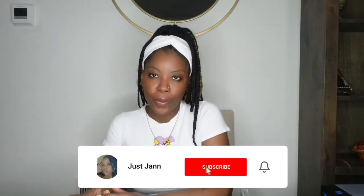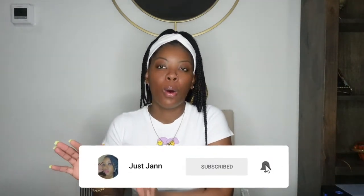Hey babes and boss babes, welcome back to another video with Just Jent. As you can see from the title, we are going to be making waist chains today. This has been a popular request since like last summer — a lot of people have been asking about waist chains, and I don't know what took so long but they're finally here.